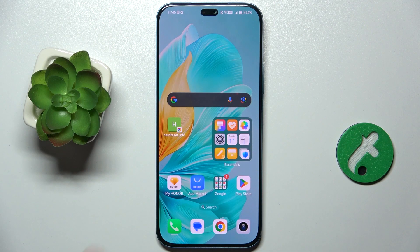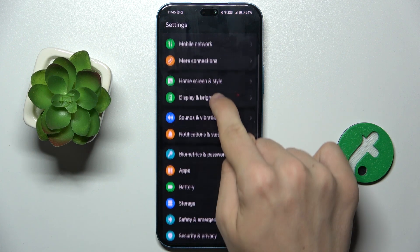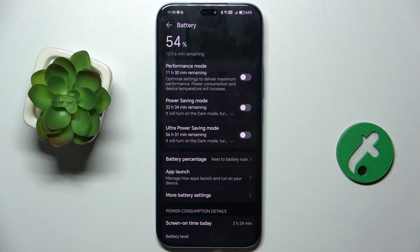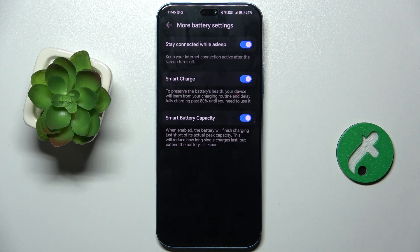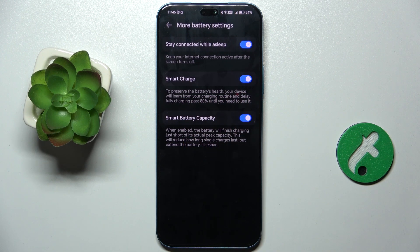To do it, go to Settings, then scroll down to Battery, and now go to More Battery Settings, and you can enable or disable Smart Charge.